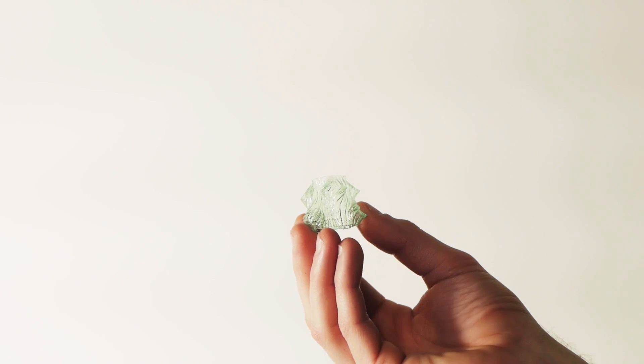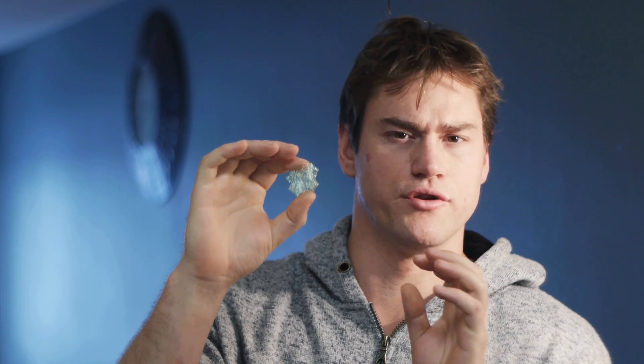Regardless of the artifacts that are here, this is still a really impressive print and it's showing us a lot about the potential that the peachy printer has to do complex objects that are otherwise really hard to print.